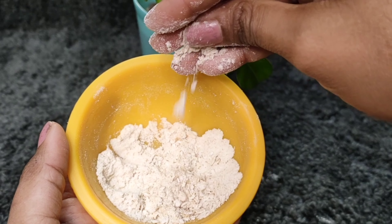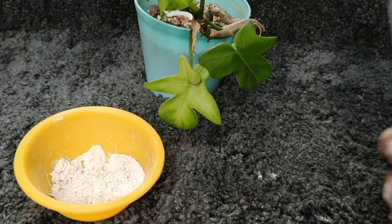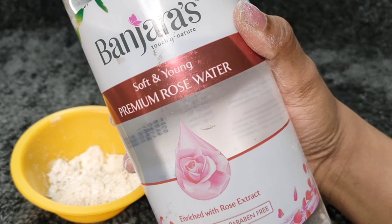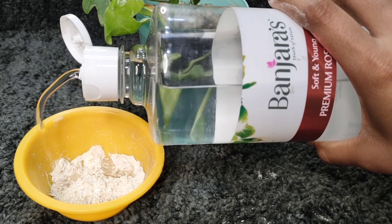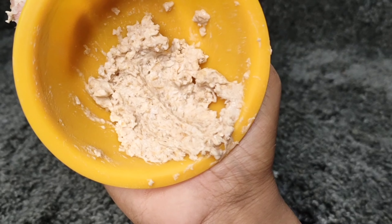Add 1 spoon oats powder, add 1 spoon, and add 1 spoon rose water. You can use milk or curd, because oats release a milky texture.